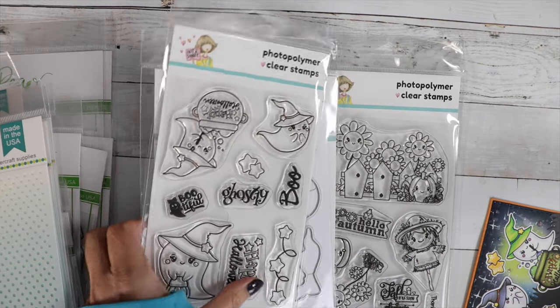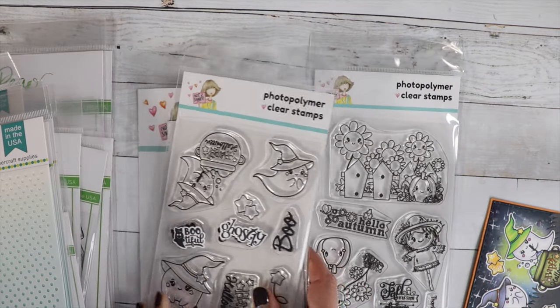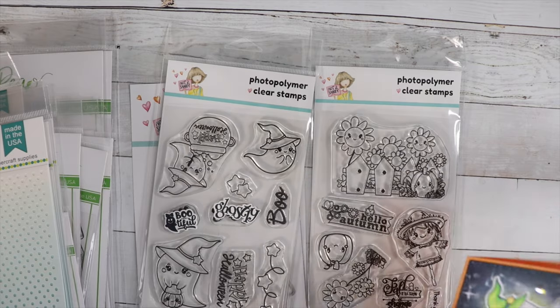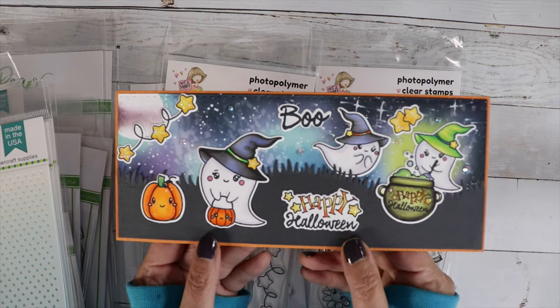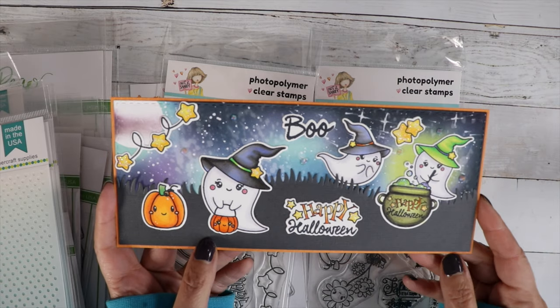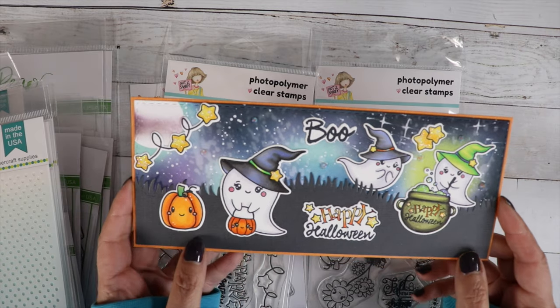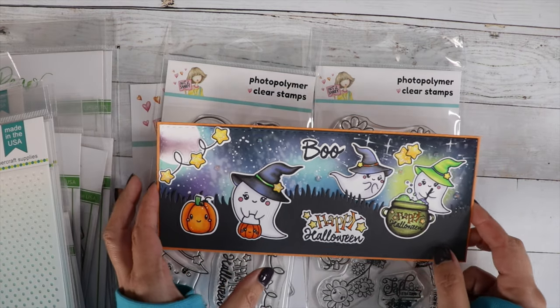Here are a couple of the sentiments that I didn't use on the card. Here is my cute card — I do have a process video on this, linked up in the right-hand corner. I just had a lot of fun with this and I can't wait to do another card using this stamp set.